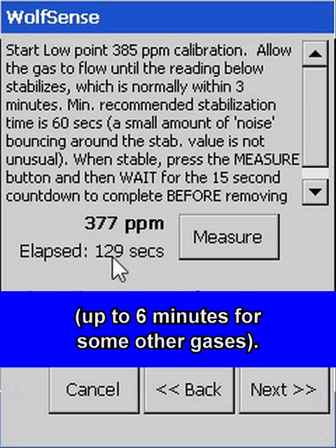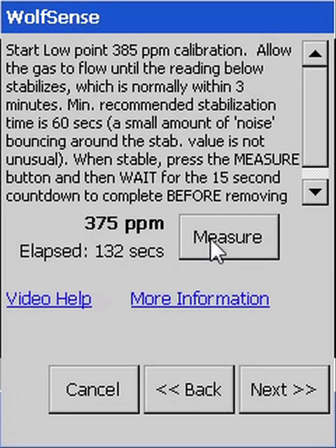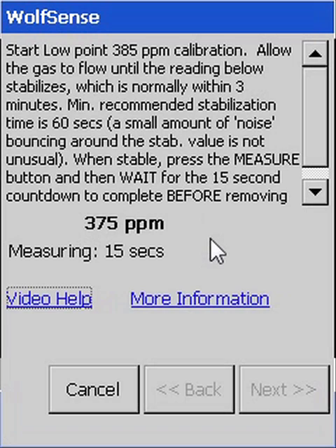Once the gas reading is relatively stable, press Measure. This will start a 15-second countdown over which the readings are averaged. Wait until it is complete.